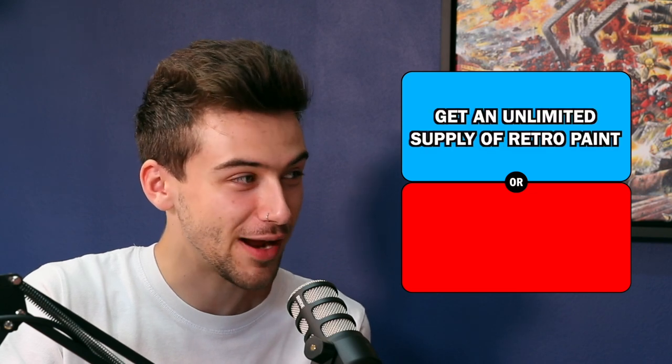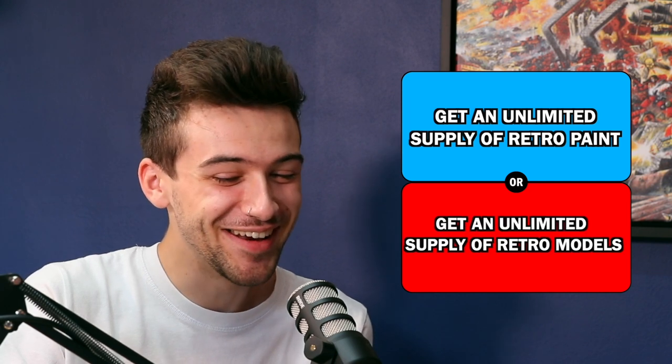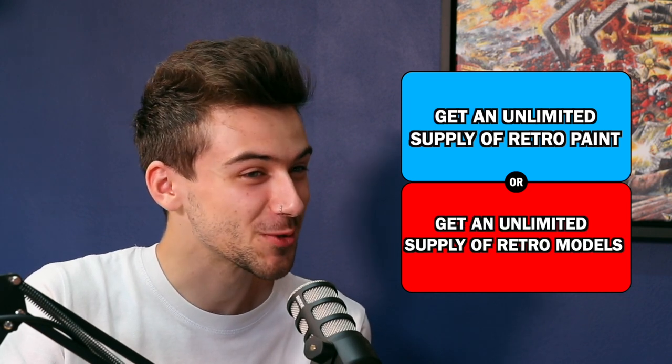In a less negative thing you've got to live without — this is on the upswing now — which would you rather get: an unlimited supply of retro paints, or an unlimited supply of retro models? Oh yeah, definitely the retro models. 100% for me. Can I just say — he has an unlimited supply of retro paints. Can I ask a question? It doesn't mean we've got to take that away.